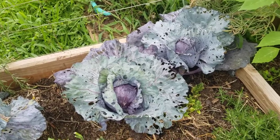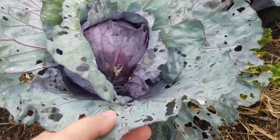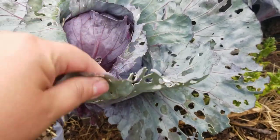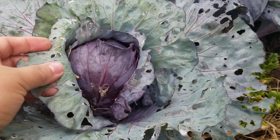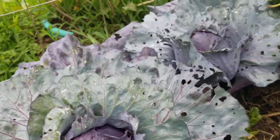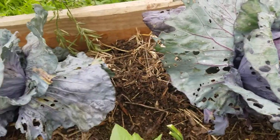It's got a lot of damage from insects. I didn't really want to add any insecticide or anything to my garden, so I've just kind of let them eat.